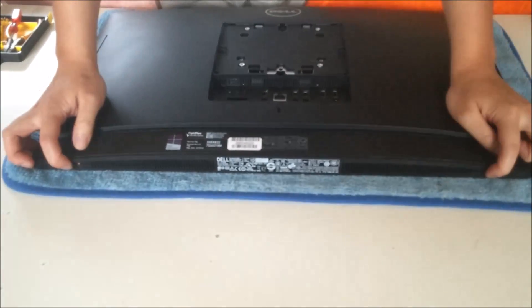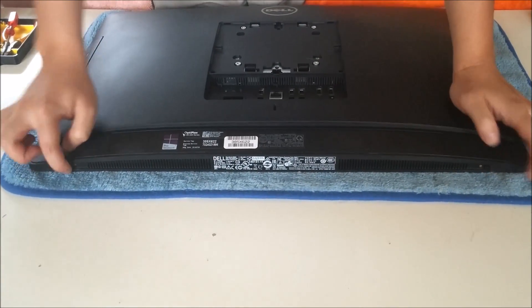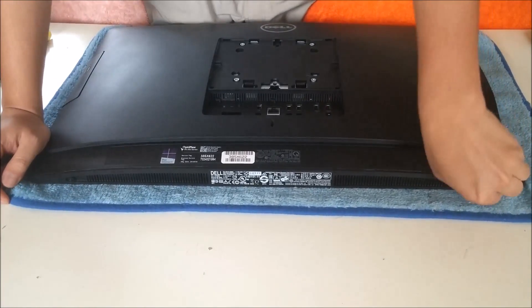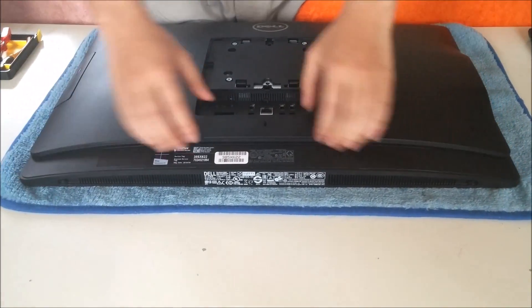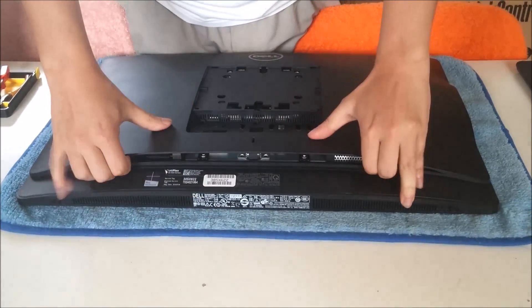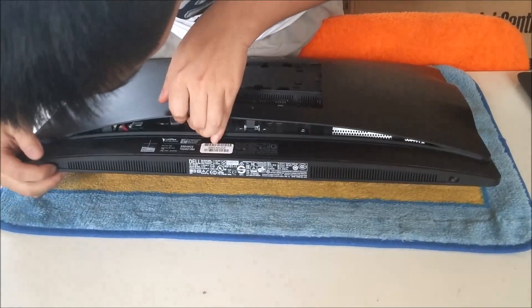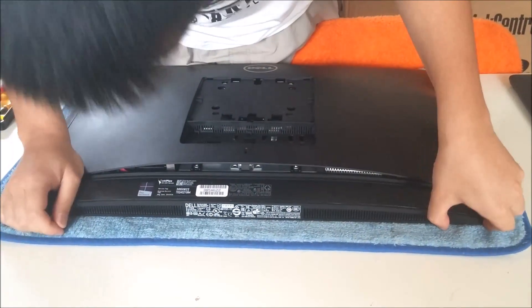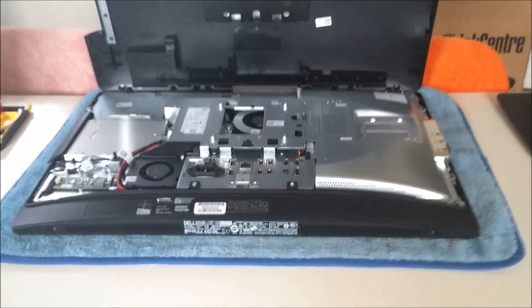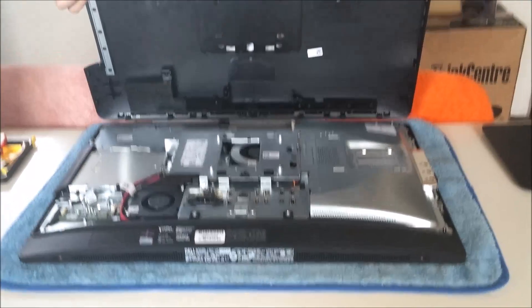There are two buttons where my hand is pointing to. Push it away from the centre and a red dot will show up. You just lift it up and it comes off — just put a bit of force in it.